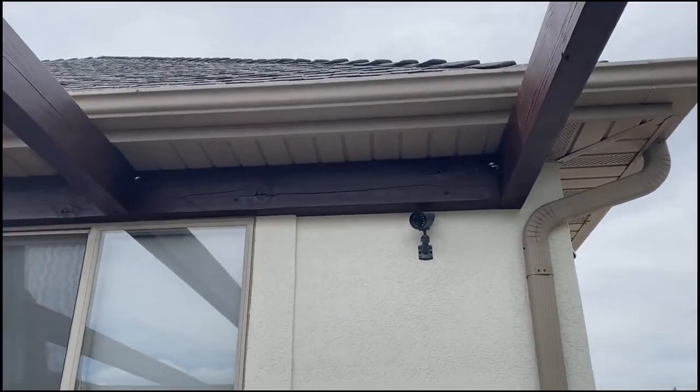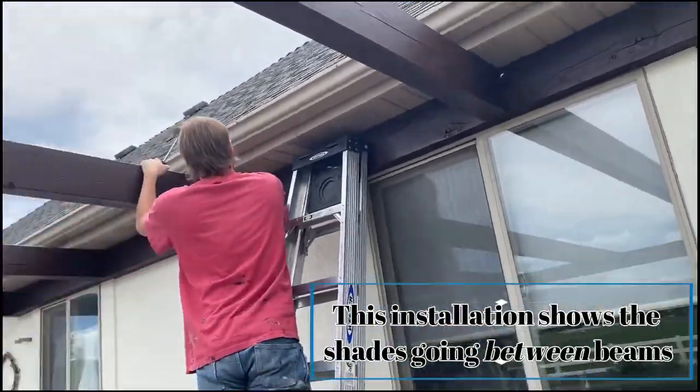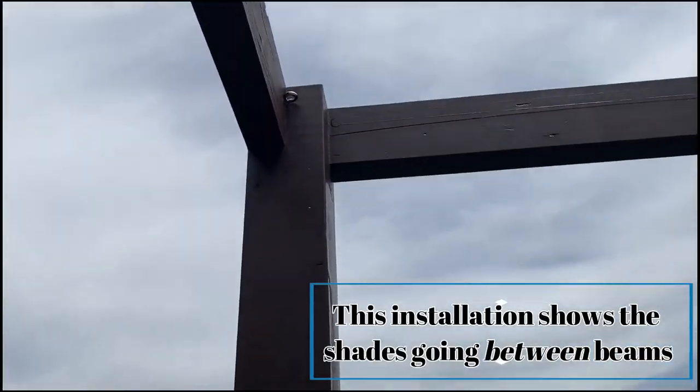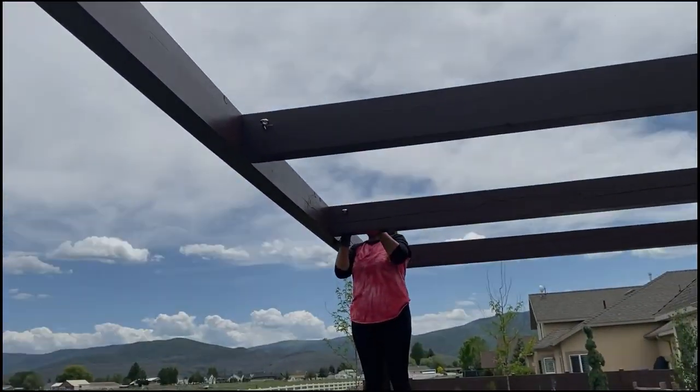First, set the eyelets as diagrammed — notice these up in the corner. In this case, because there's a post, this eyelet needs to be equal as though there was a post. Set your eyelets first.